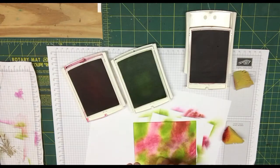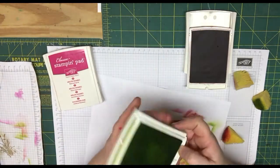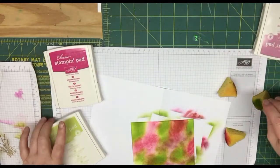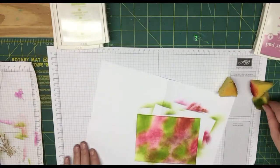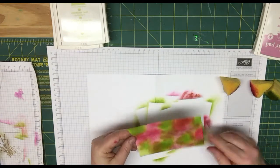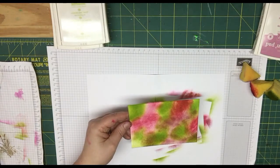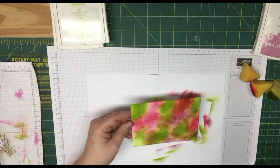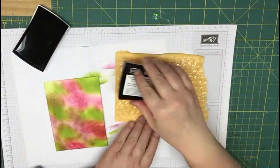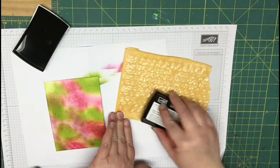So once you have it inked to where you like your colors, then we're going to go ahead and close up our ink pads. Then what you're going to want to do is let this dry — you can either just let it air dry or you can take your heating tool and dry it up because we're going to put some Versamark on it. So we're going to go ahead and bring in our bubble wrap again and take our Versamark and do the same thing as we did on the last technique — put it all over your bubble wrap.